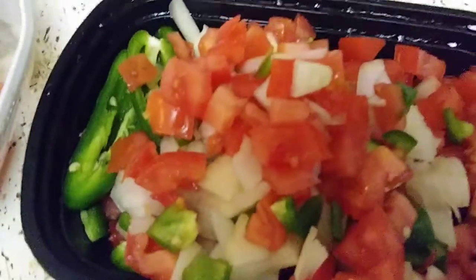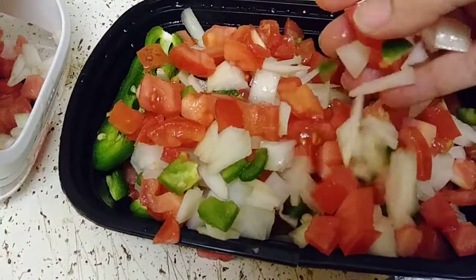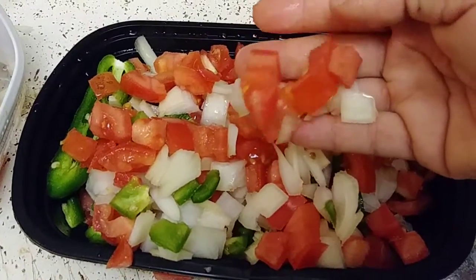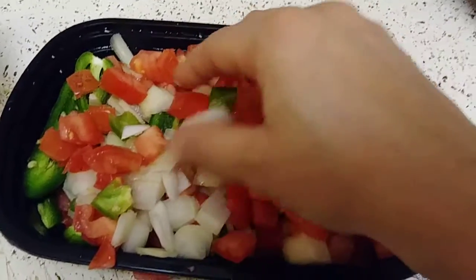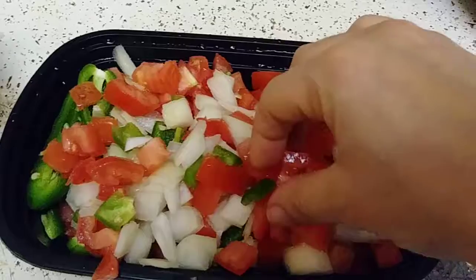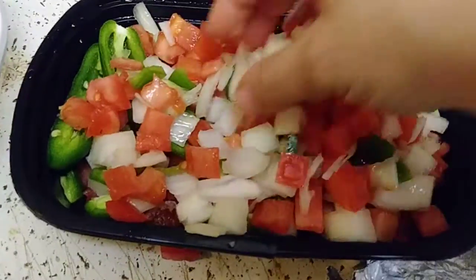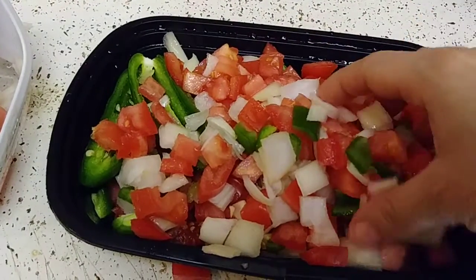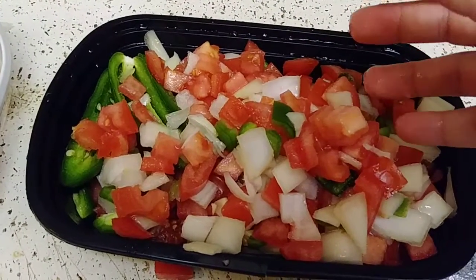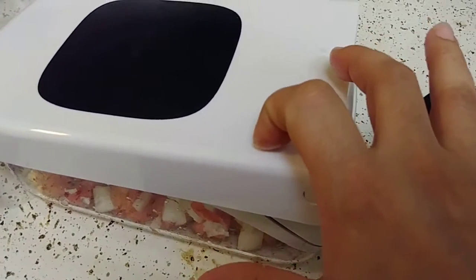Look at that — I already got pico! You see that? It's just — this is great for if you're sautéing something, making a dish, scrambled eggs, or omelets. But for pico, I don't know — these chunks are pretty big. I'm just gonna have to get used to it because I really like the sturdiness.